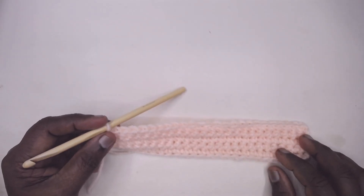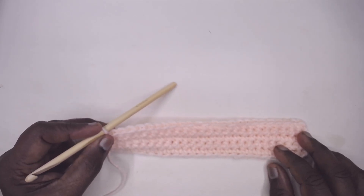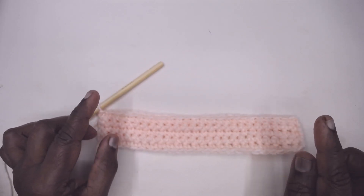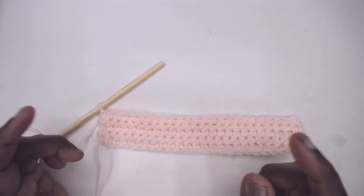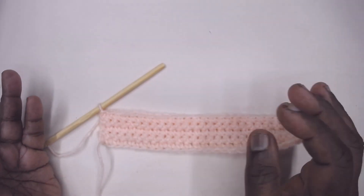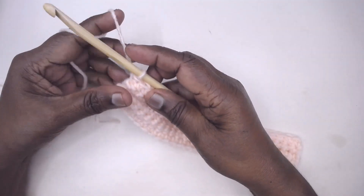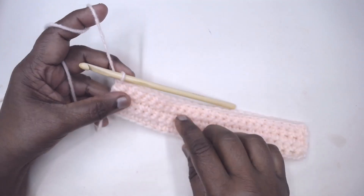Namaste friends, welcome to Learn with J, empowered by Magic Needles. We have seen increasing stitch at the end and increasing at one particular spot. Today we are going to see multiple increases at the ends, which is useful when you work blouses, sweaters, dresses, tops, etc.